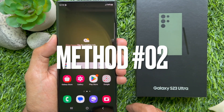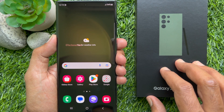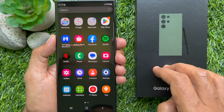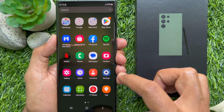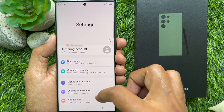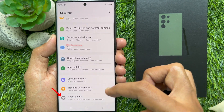Method 2. You can open Settings to check IMEI and serial number of your Samsung Galaxy S23 Ultra. First, open the Settings app on your Galaxy S23 Ultra. Then scroll down and go to the bottom. Tap About Phone.